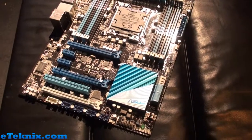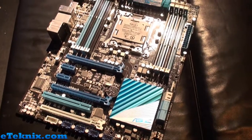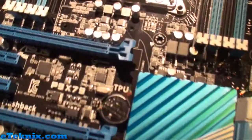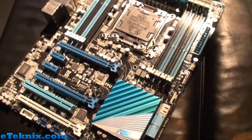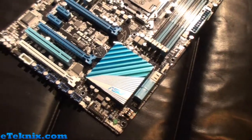Hello everyone, Andy Raphael from eTechnics.com here. We're carrying on with the ASUS LGA2011 event and we're looking at the P9X79 board. We've looked at some of the other boards in the TUF range as well as the ROG range — this one is more for your general average user.